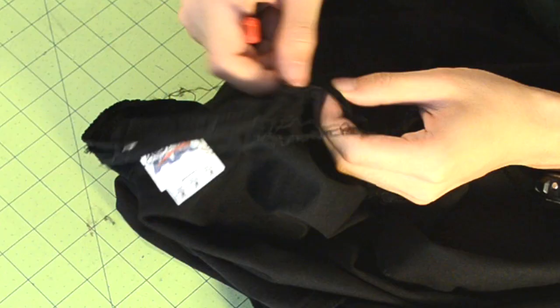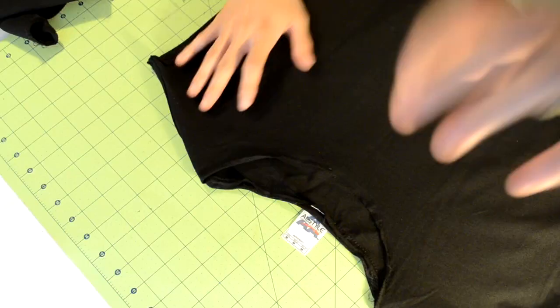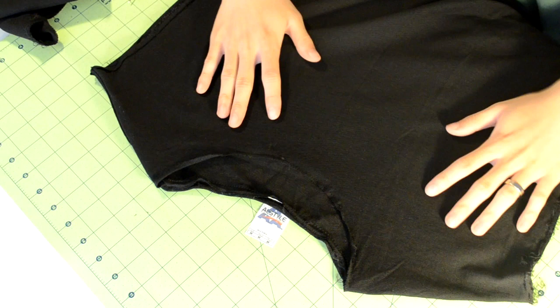Next thing on the list is to remove the collar piece. Look for the collar seam and proceed to seam rip it. It should literally come off in no time — if not, you might need to reevaluate your seam ripping skills.